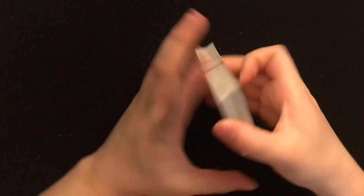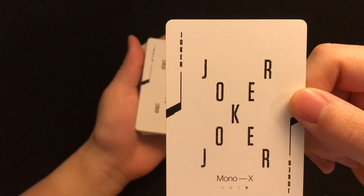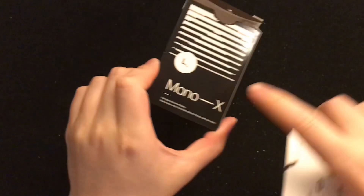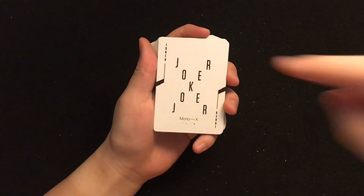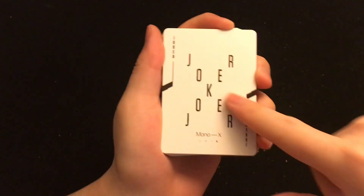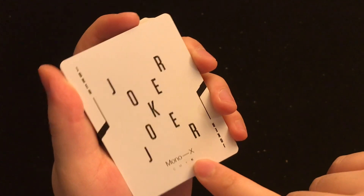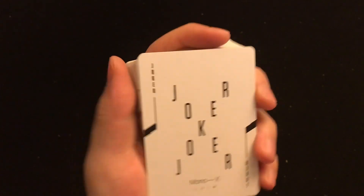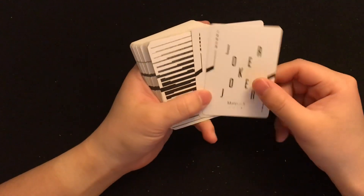Take a look at the Joker stuff here. The Joker has an X. Basically the name of the deck is Mono X, so the theme is obviously X. Joker is written in the shape of X. Mono X. CMYK — I'm not sure what that means. Both Jokers are like this.